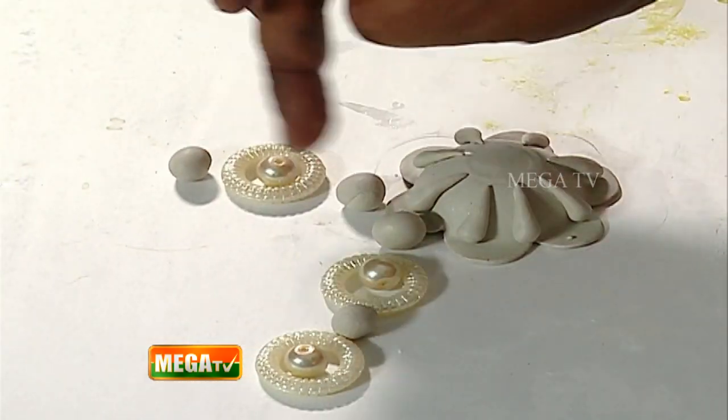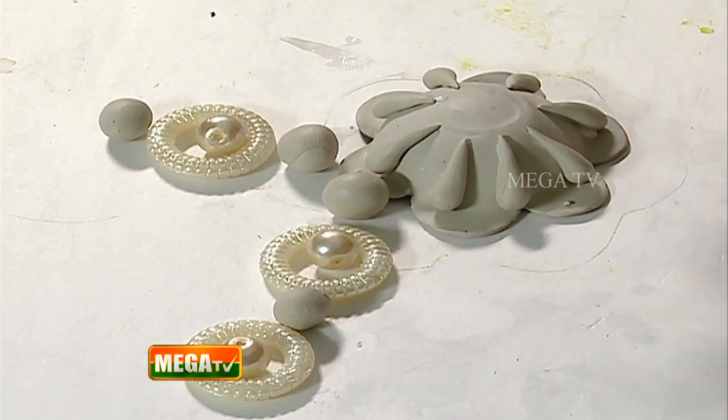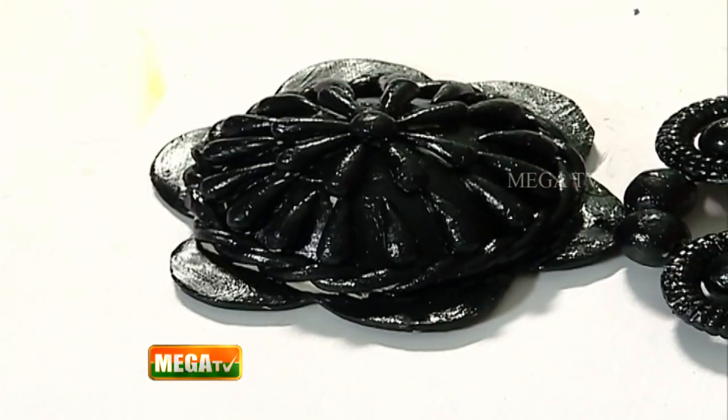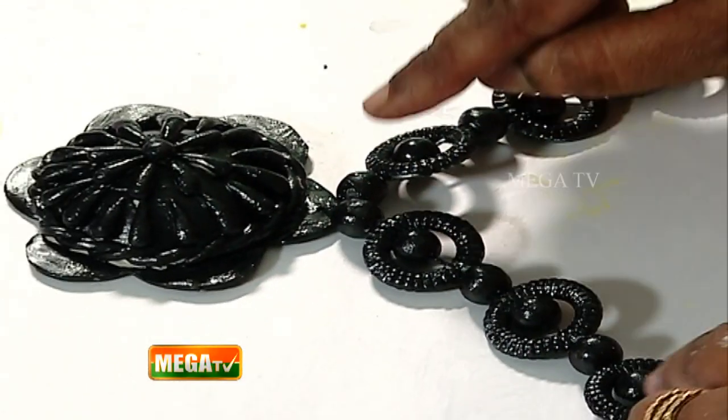Fix the pattern completely. When you finish the pattern, allow drying time. Insert the thread through the rope and cut it. After all, apply complete black acrylic color. If you complete painting it in black color, you can see all the beads made in clay clearly.